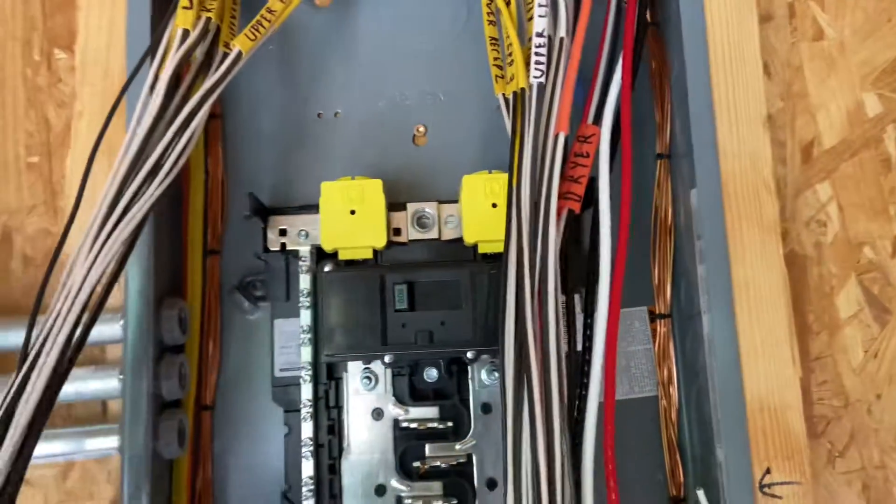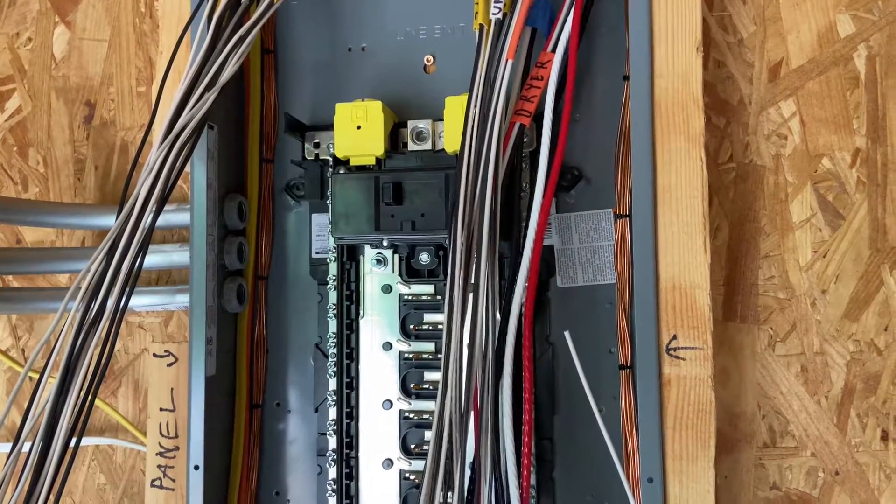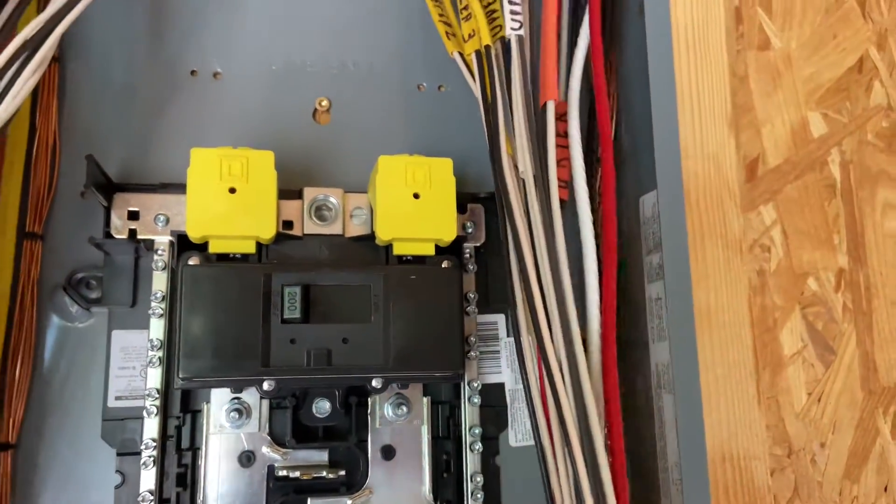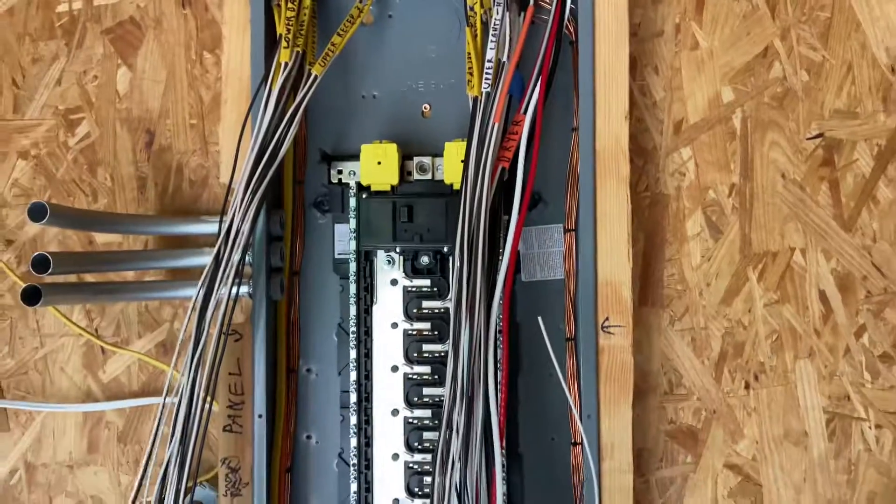For electrical ripout, that is how you do your main panel. I hope you found this information useful, and as always, thanks for watching. We'll see you in the next video.